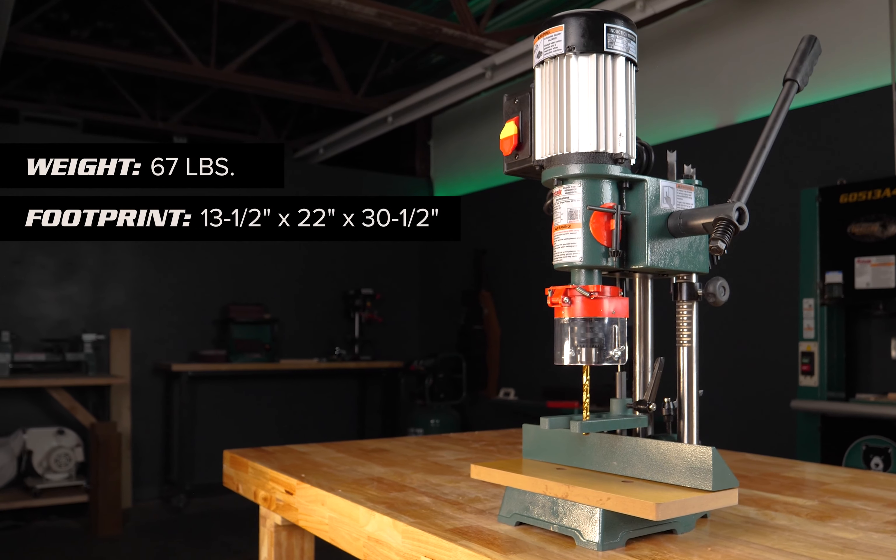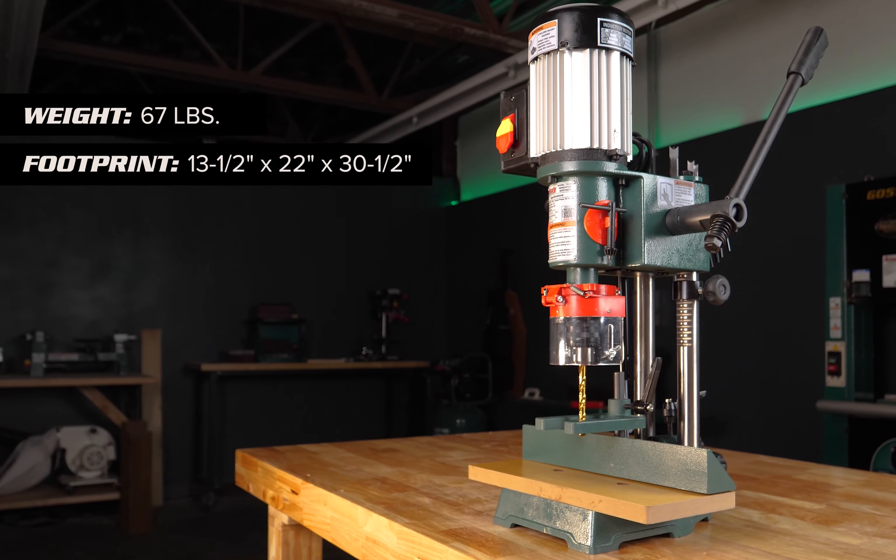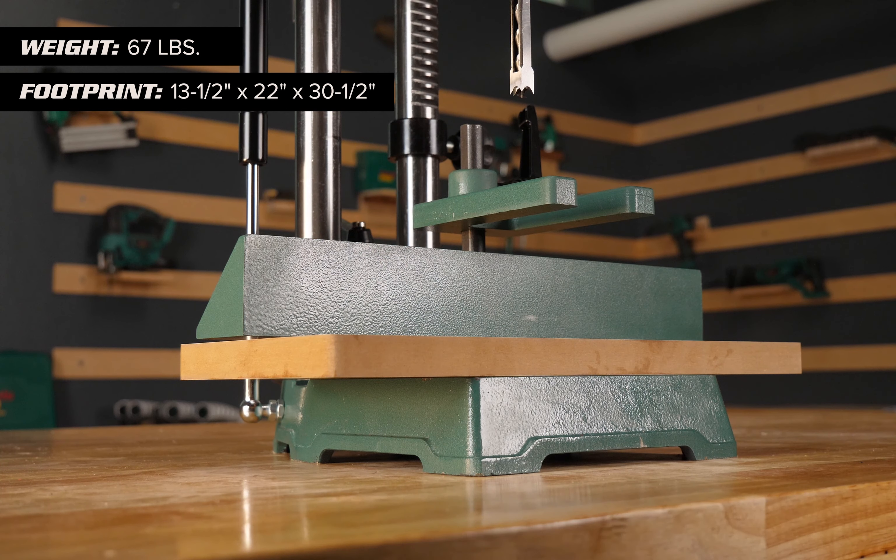The T33127 is light enough to move around the shop and the small footprint will save you benchtop space.